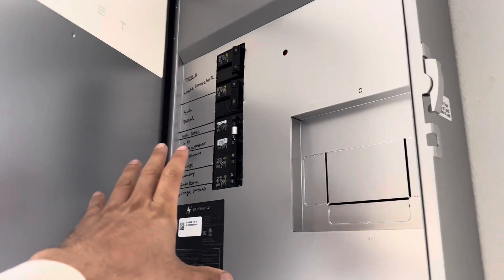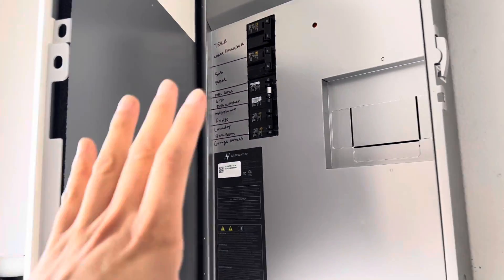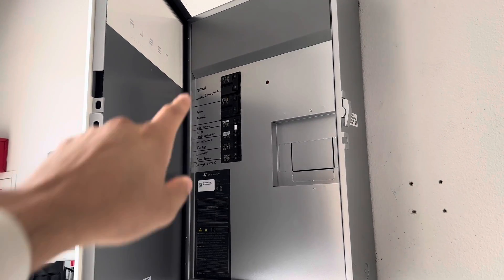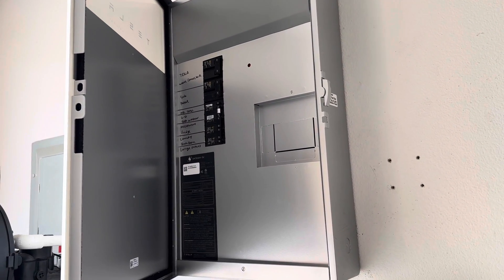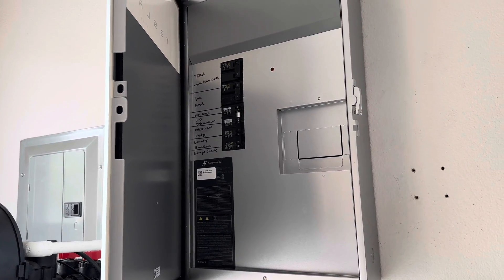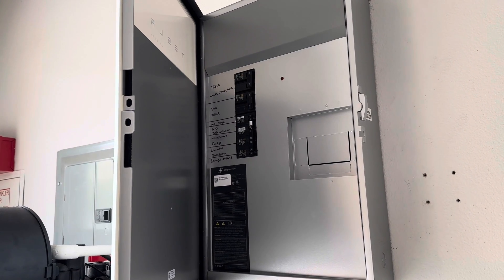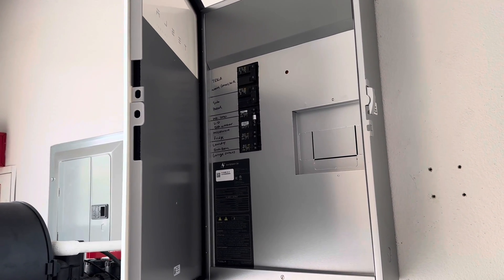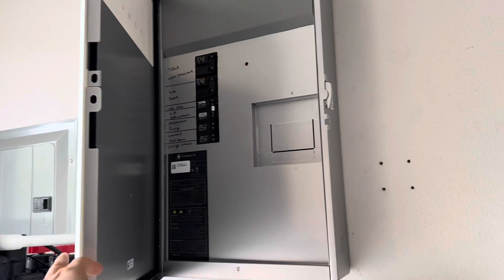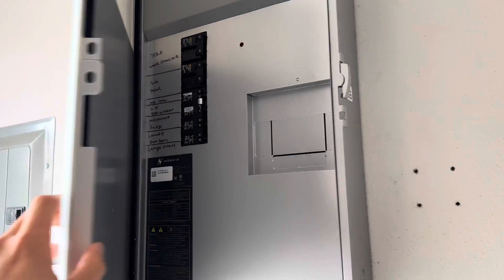This connection here allows you to manually turn the power off using these breakers. This house has a main breaker and a sub-panel, with the main breaker outside. The electricians basically took the whole inside panel apart — all the wires — and redid everything to make it work with what I call a sub-sub-panel, which is now the Tesla gateway. There is power coming through this box.